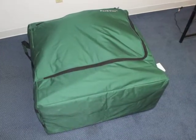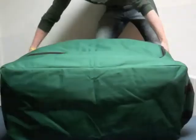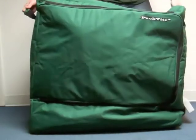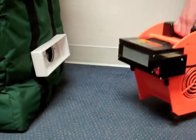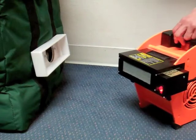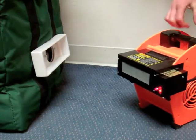Be sure to zip the door flat closed before restoring the closet to its original orientation. Turn on the blower and heater, ensuring that the blower is turned on to the highest setting, and run the unit as usual.